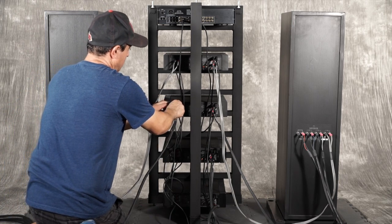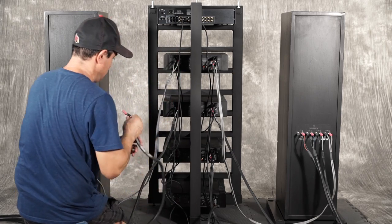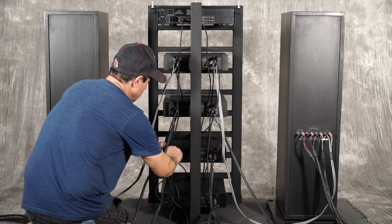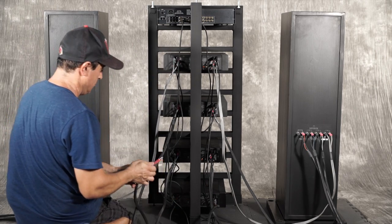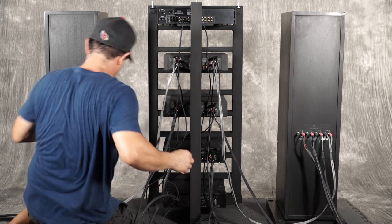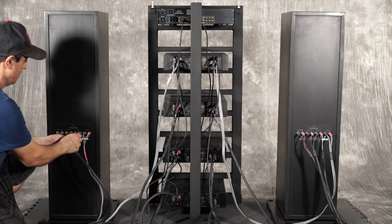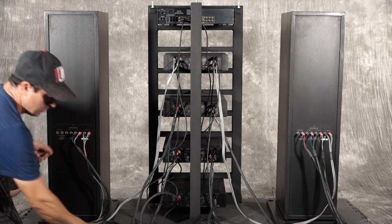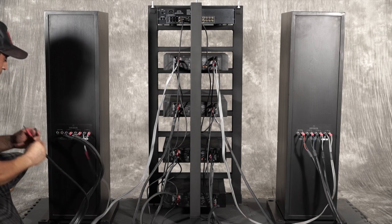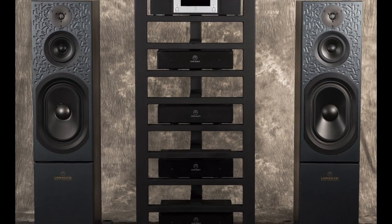Follow the same steps for the right speaker channel at this point. Now it's time to enjoy your fully active Linn system.